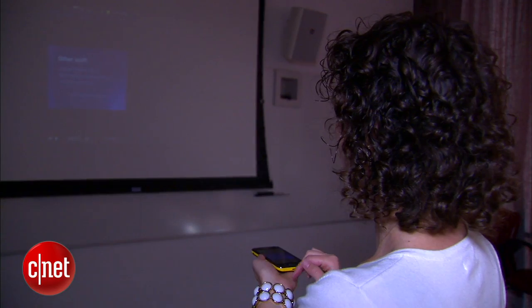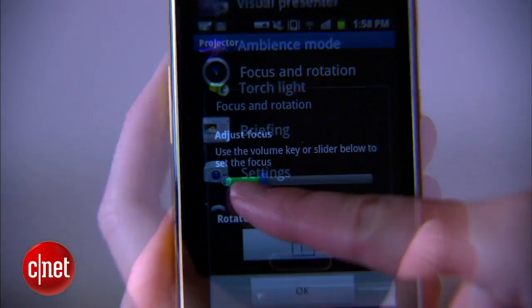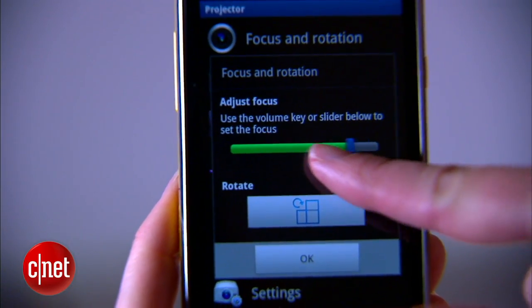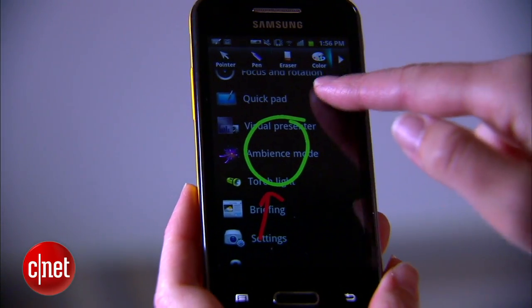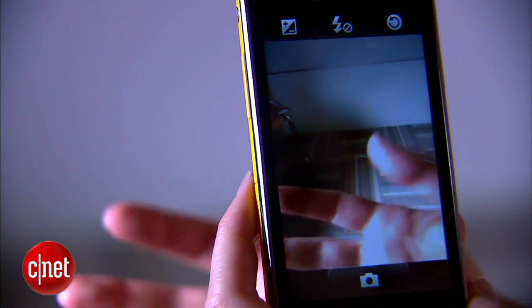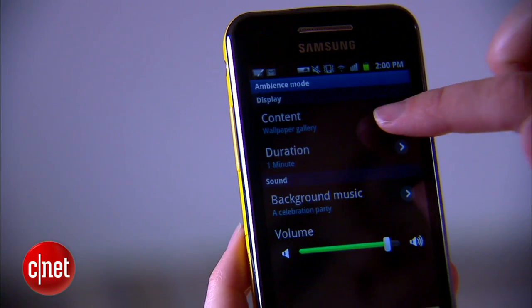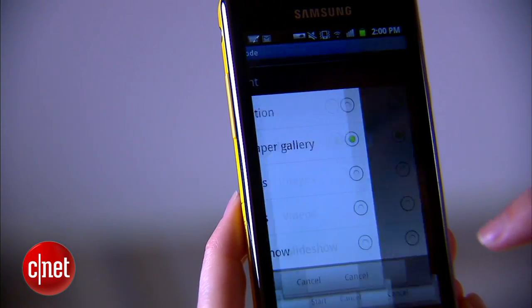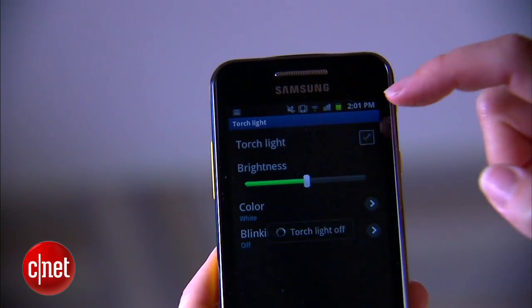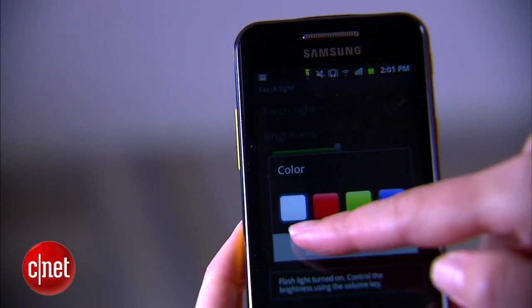What I do like is the suite of tools that helps you fine-tune the projection experience. You're able to adjust focus and rotation, point or annotate while you talk, and use what's called a visual presenter to show whatever is beneath the camera lens. There's also ambiance mode, which lets you time music and images to work as an intro while you warm up the crowd. You can also turn on the flashlight and blinking disco light mode, and set an alarm to remind you of your next briefing.